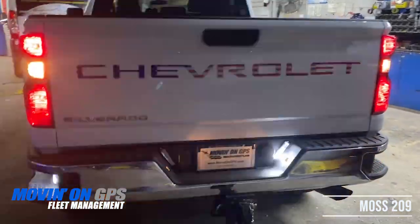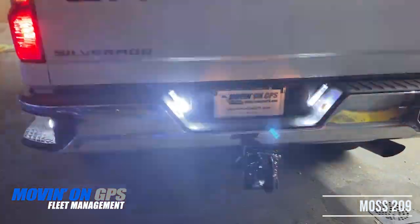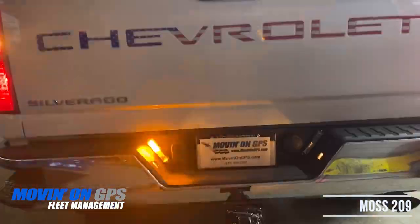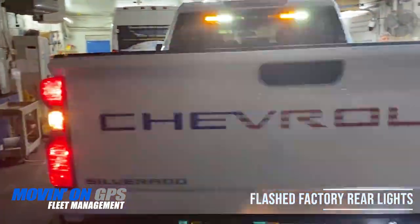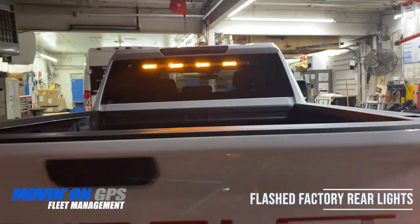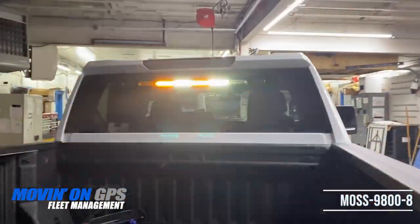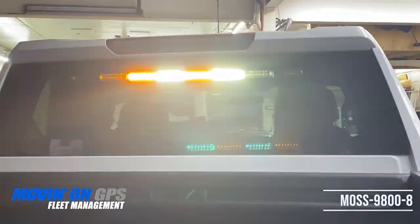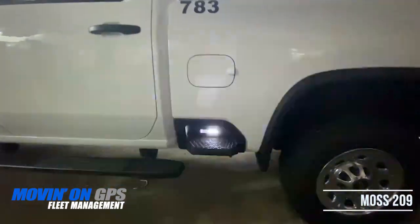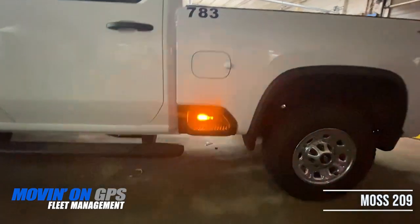Here in the back we put in MOS 209s. We then flashed the factory with the turning lights. In the rear window is a MOS 9808 in amber white. On each side of the truck we added two MOS 209s in amber white.